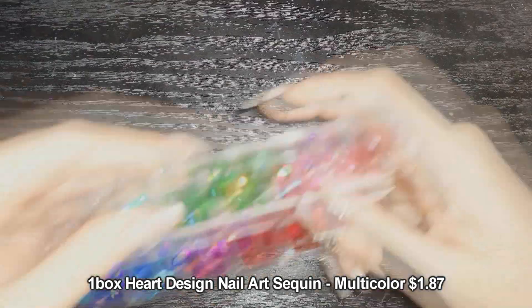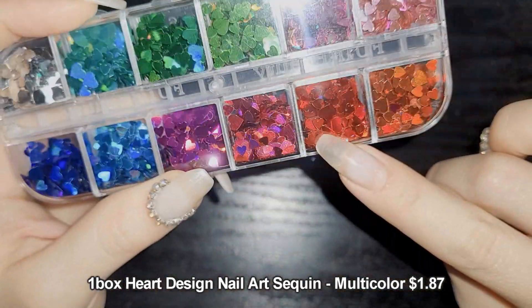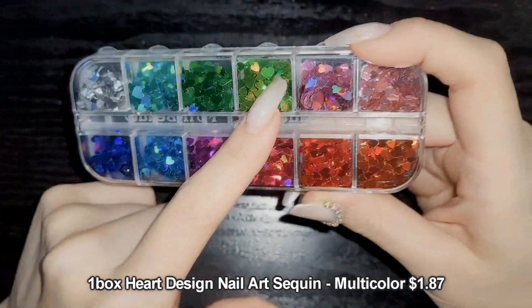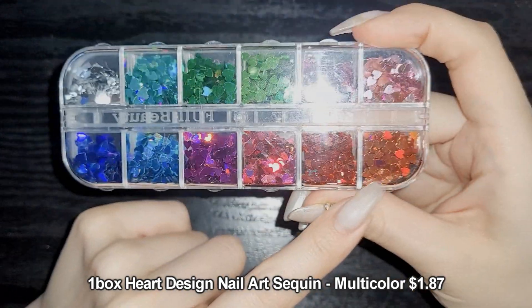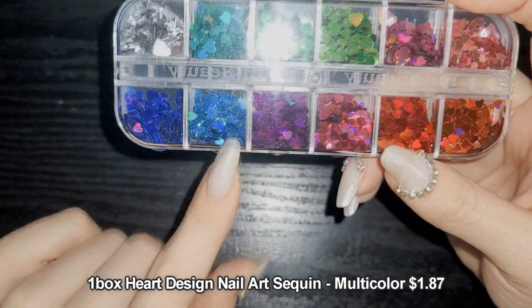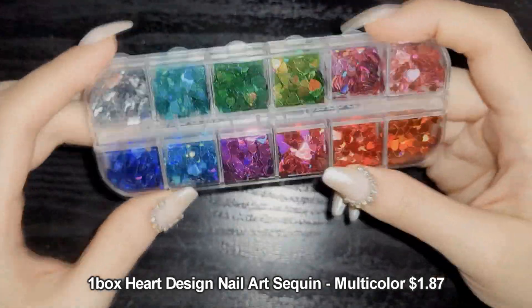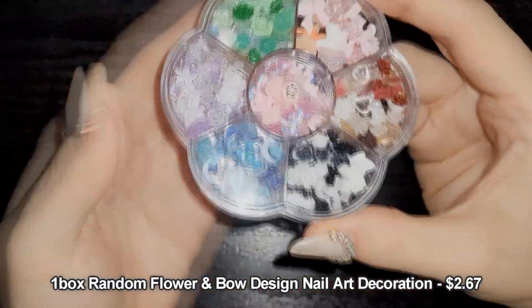I also got these rainbow glitter hearts — there are two different sizes in each color. The colors are: silver, teal, dark green, light green, darker pink, light pink, bronzy orange, red, pinky magenta, purply magenta, turquoise, and cobalt blue. Very pretty glittery hearts.